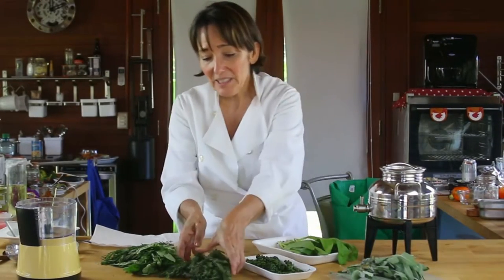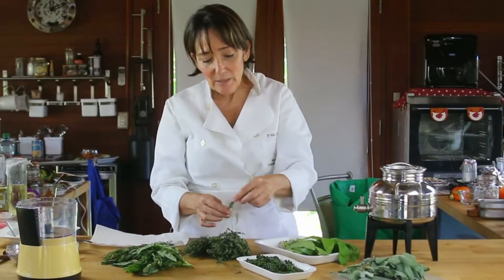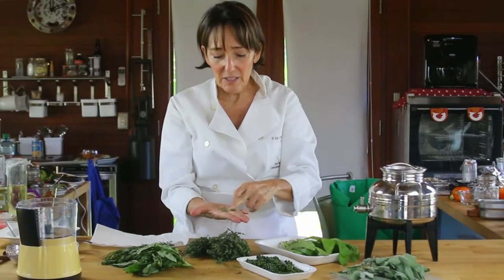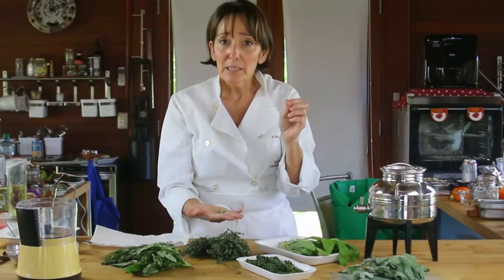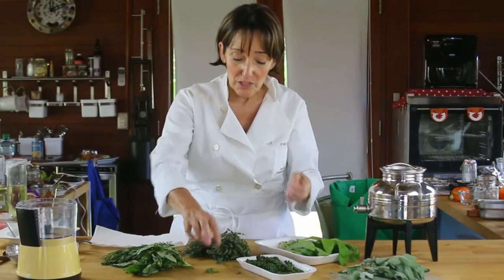What about thyme? Thyme is one of my very favorite herbs. Basically what you use with the thyme are the little tiny leaves, not the sprig. Sometimes you can put the whole sprig in because after cooking it's easier to take it out. But normally what we use is the leaves.